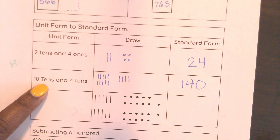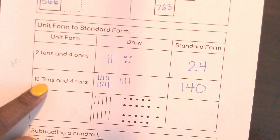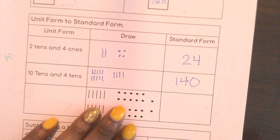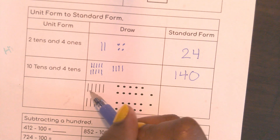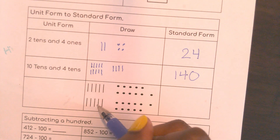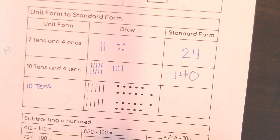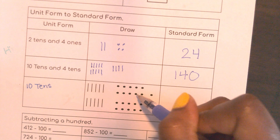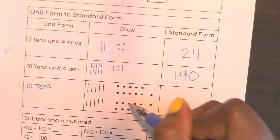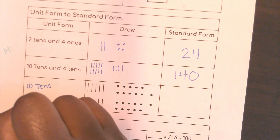This is really big for third and fourth grade — 10 tens is a hundred. Now I'm going to write in unit form what's happening in this picture. How many tens do I have? One, two, three, four, five, six, seven, eight, nine, ten. Again, I have ten tens, which we know equals a hundred. How many ones do I have? Counting... twenty-two ones.